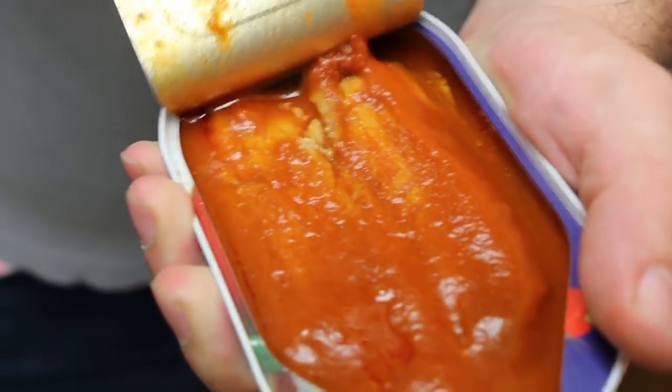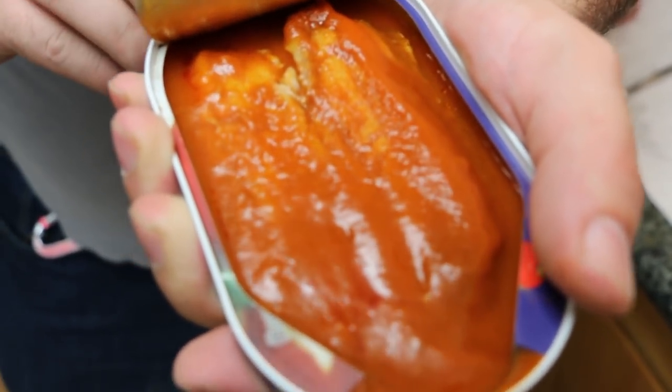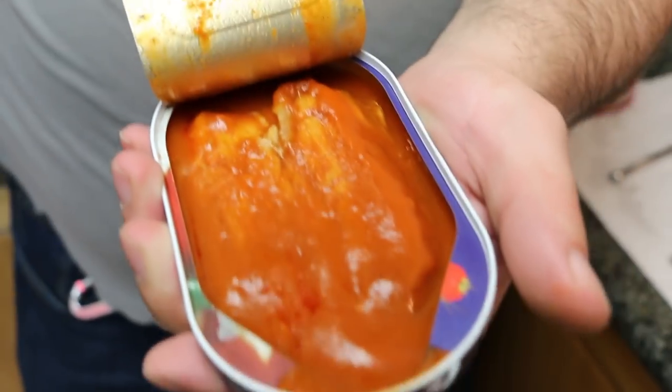Another deep red sauce — you can tell this one's got a little bit more body to it.